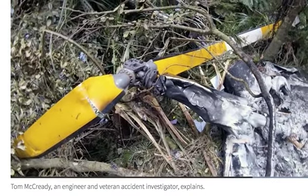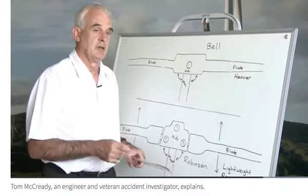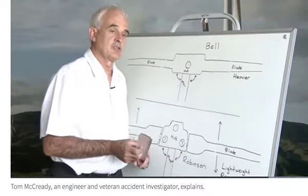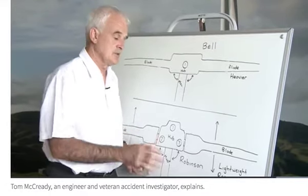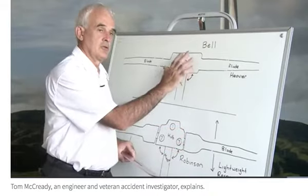In support of Robinson helicopters with their flight manual, in turbulence that you'd find here in New Zealand, they require you to reduce to 70 knots. That limitation is there for a reason — it is to do with the hub design, which is quite different to a standard design.